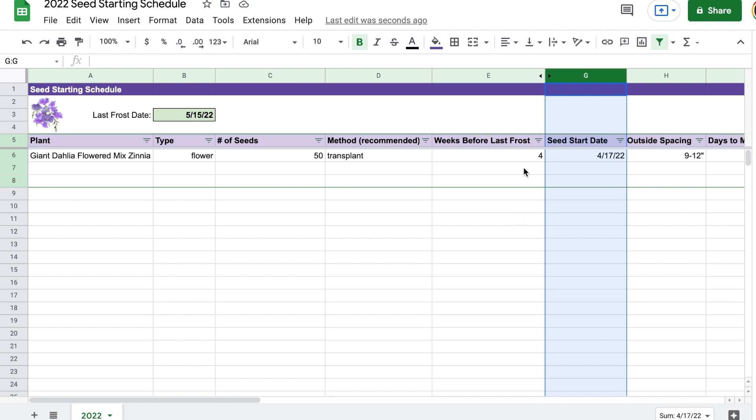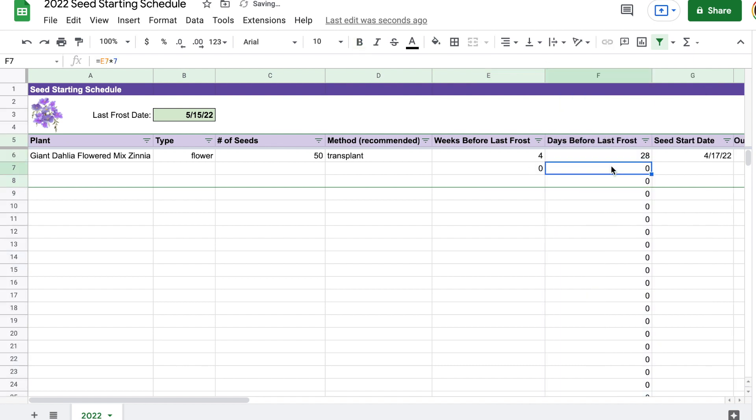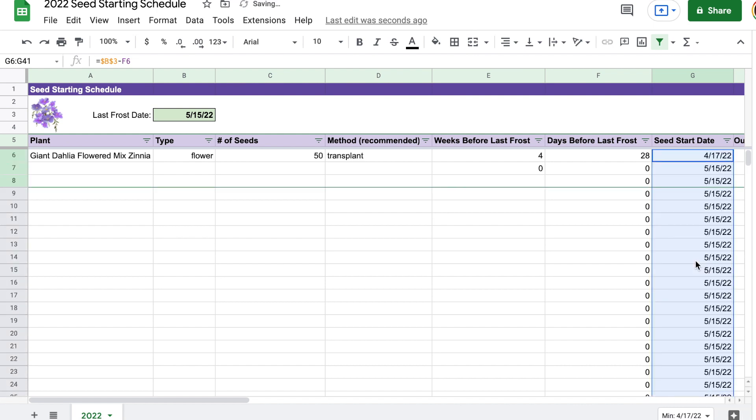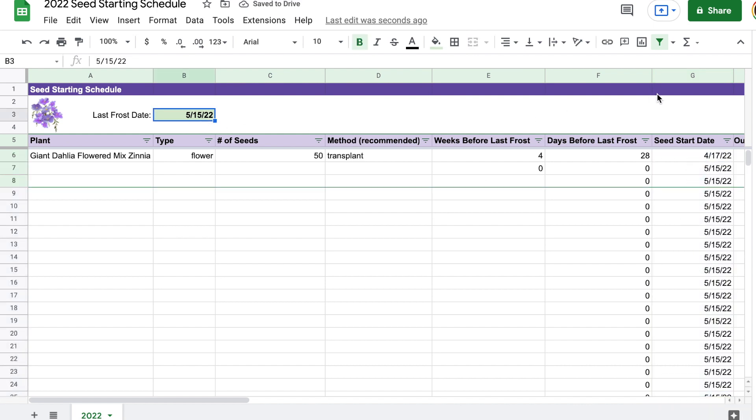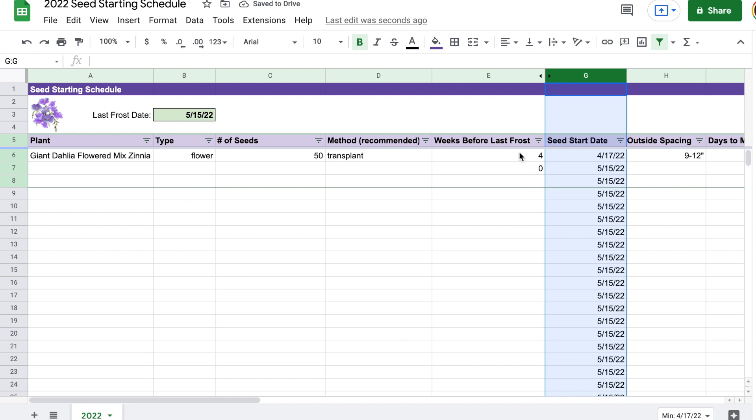If you're going to direct sow and put zero in there, you'll see there are zero days before last frost, and dragging this down will show to start the seeds on May 15th. So anything that's going to be direct sowed, this will calculate by just showing the actual last frost date for your area — dependent on what you've entered. Basically, the seed start date just takes the last frost date minus the number of days before the last frost date, so column F is a simple formula subtracting one from the other.